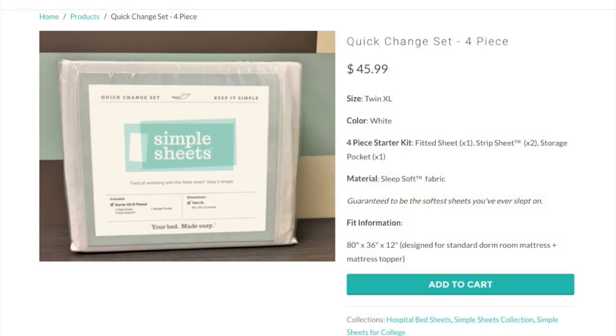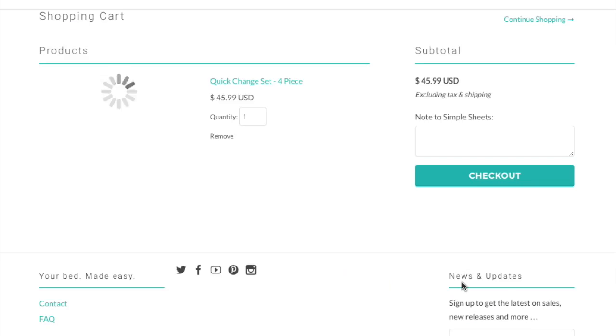I guarantee that these will be the softest sheets that you'll ever sleep on. Click on the Add to Cart button to buy yours today.